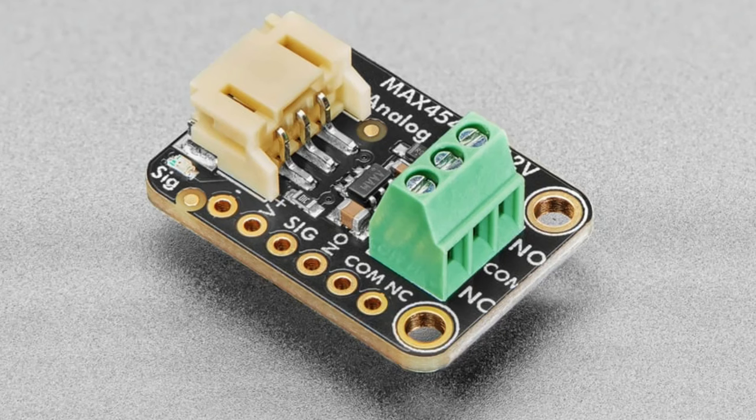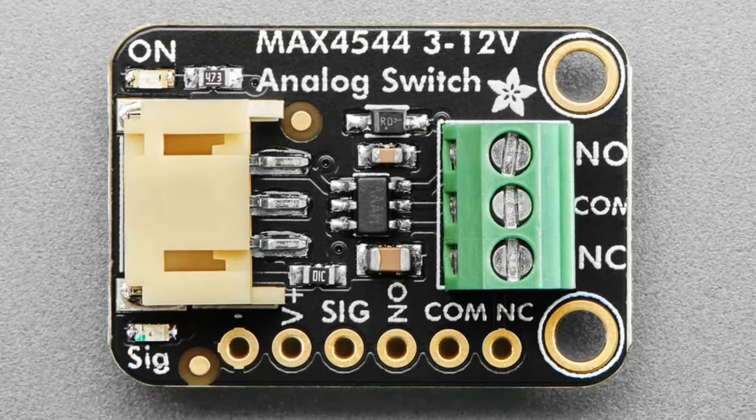This is a STEMMA board — it uses a STEMMA JST PH connector, not QT; it's a 2mm pitch connector. You can also use the breakout pins on the bottom. You provide it with V-plus, which is the highest voltage you'll put through the analog signal. You wire the normally open, common, or normally closed pins, give it a signal, and when it's high one side is connected; when it's low the other side is connected.